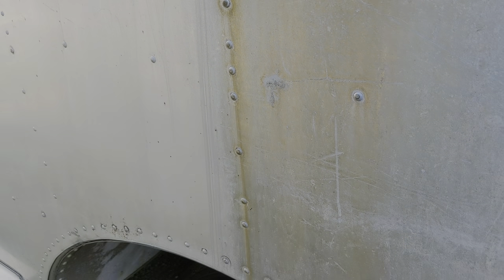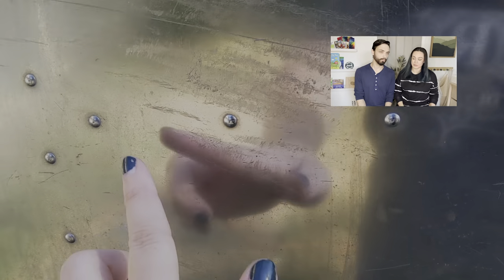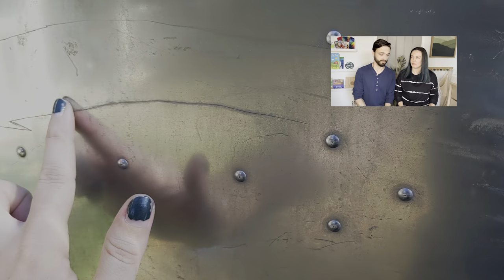Got to figure out what to do about the scratched parts. What we want everyone to understand is that this was just a trial polish. It was never the intention for this to be the final product.